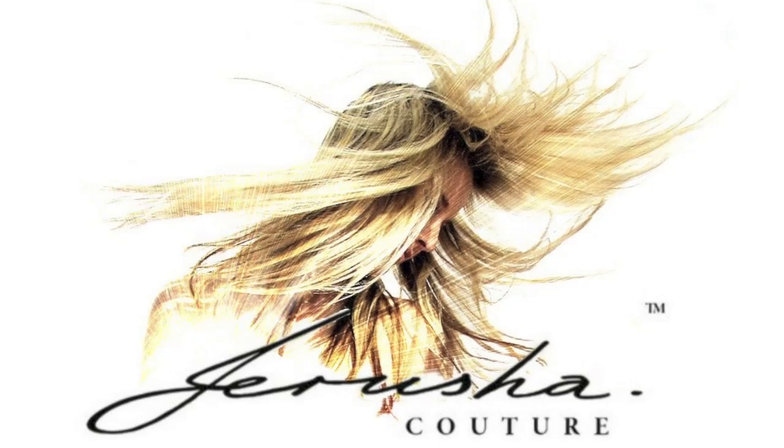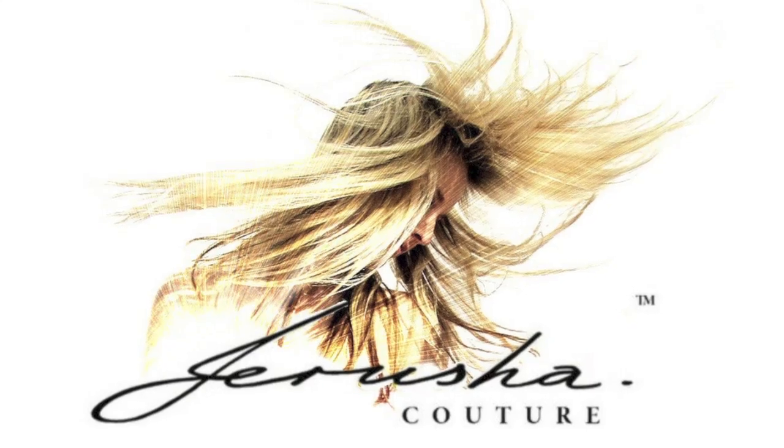Hi guys, I'm Jerusha and you're watching Jerusha Tour TV. I had said on Instagram that I was filming last week — unfortunately I filmed the whole video, it was fantastic, and there was no sound. My camera wasn't working but my brother fixed it, so I'm back with this video which was requested and I'm happy to get into it.